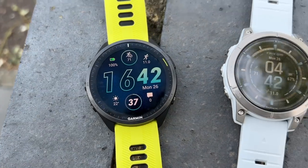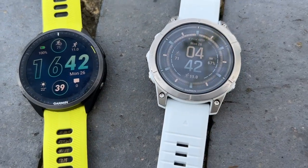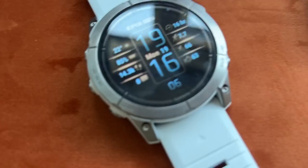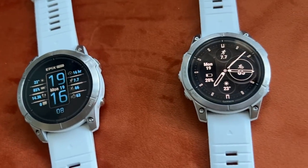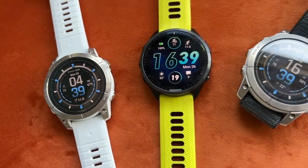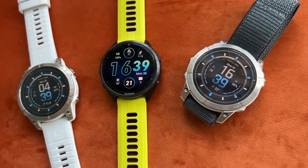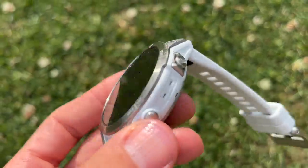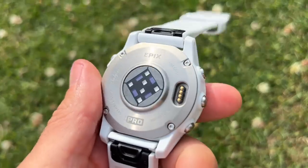Also included is the Garmin Epix 2. A big difference between the two watches is price and design. The Epix Pro is a thicker, chunkier, heavier watch with a big metal bezel on the front. It comes in three sizes: a 42mm, a 47mm, and this 51mm watch. The three sizes have different screens going from 1.2 inch to 1.3 inch to 1.4 inch. The base model has a steel bezel and steel back case with a Gorilla glass screen.